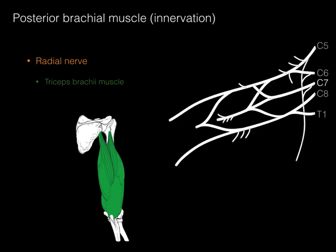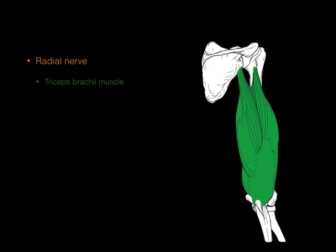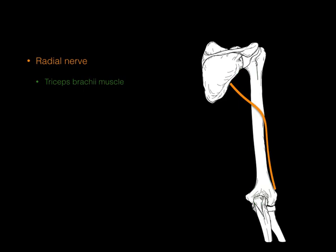The posterior brachial muscle innervation is done by the radial nerve, which innervates the triceps brachii. The radial nerve gets contributions from all levels, but the principal one is C7 — the C7 myotome extends the elbow. Notably, the radial nerve courses deep to the triceps and abuts the posterior mid-humeral shaft at the radial groove or spiral groove. With a mid-humeral fracture, there is a much higher risk of damaging that radial nerve.